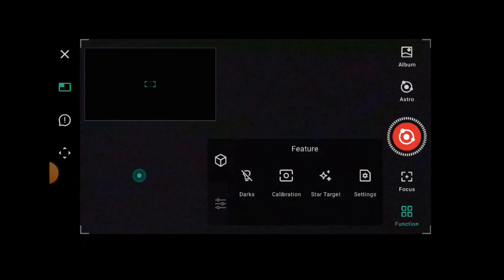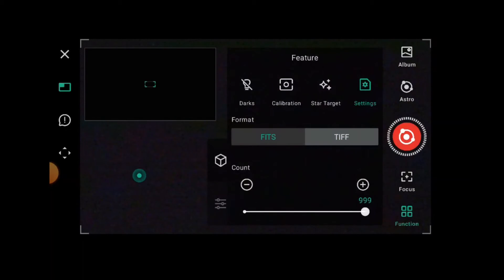Once you've done your darks to get rid of noise, your calibration so the Dwarf 2 knows where it's pointing, and chosen an object, you can go into settings. Here you can choose your file type — FITS, which is very commonly used in astronomy, or TIFF — and you can select your count as a single or stacked image, and high resolution 4K or 2K.